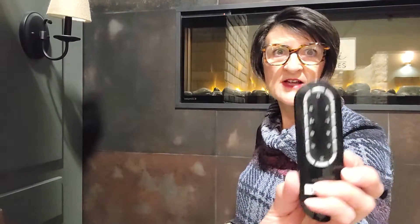If you have an electric fireplace, you may very well have a timer feature on your remote. That timer feature is there to allow you to preset when the fireplace is going to turn itself off.